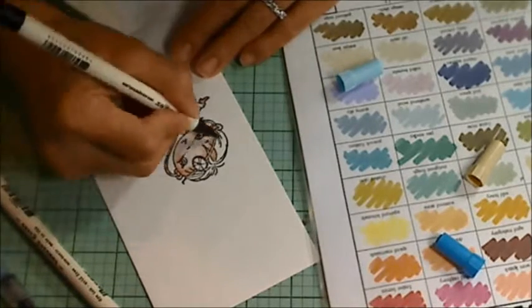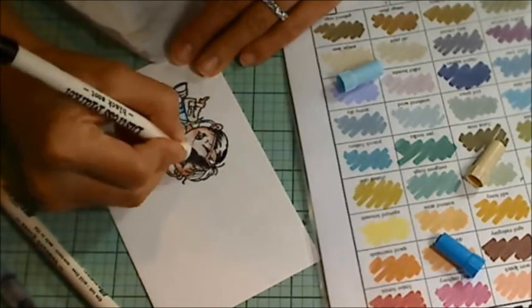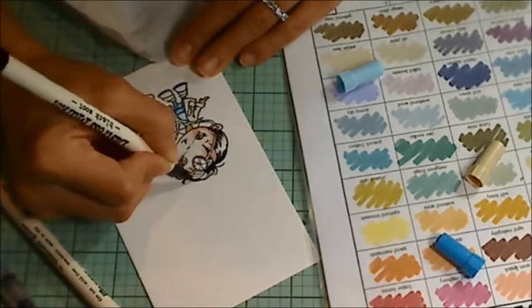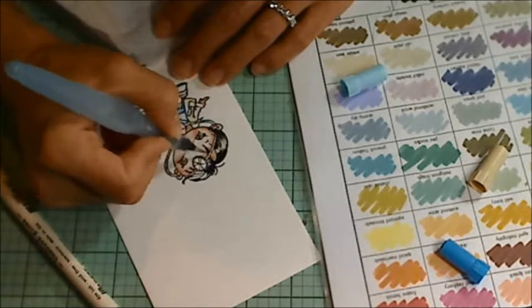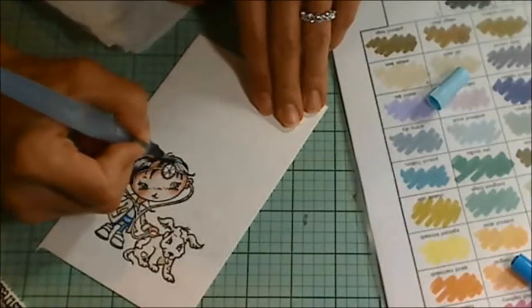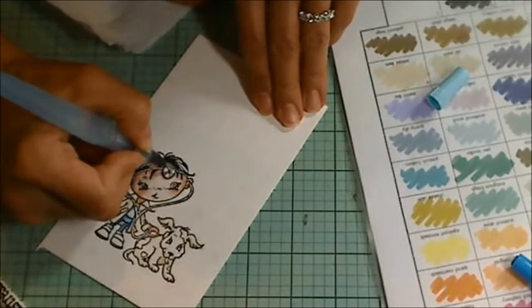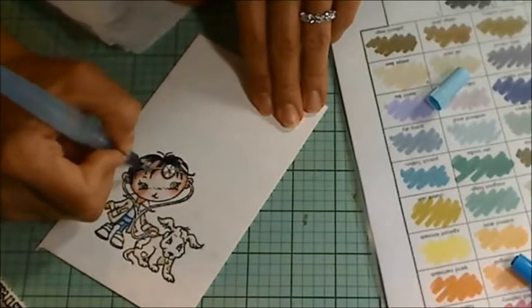I used the fine point side of the marker. And then for the little boy's hair, I switched over to the brush side. I tried to leave a kind of middle highlight area. And when I blended it out with my water brush, I did find that it got a little bit muddy or not as sharp as I would like hair to look. So I ended up fixing that later using the fine point side of the marker.